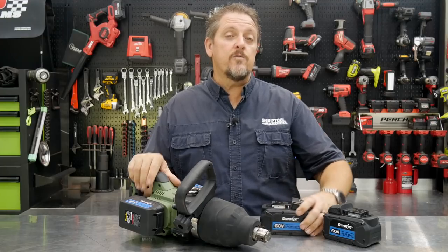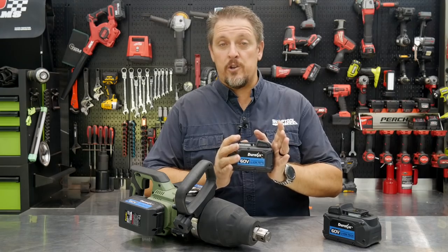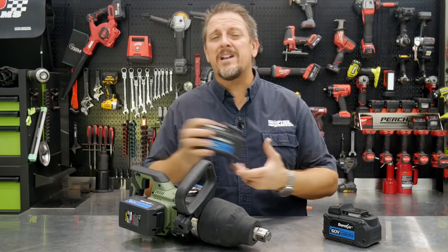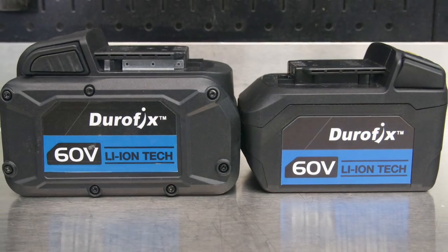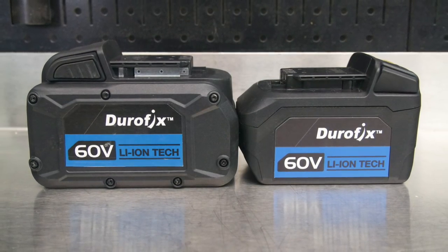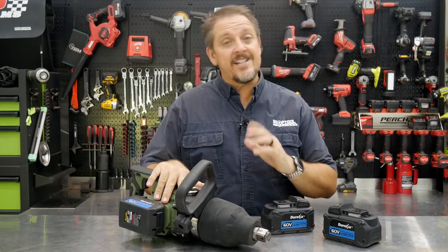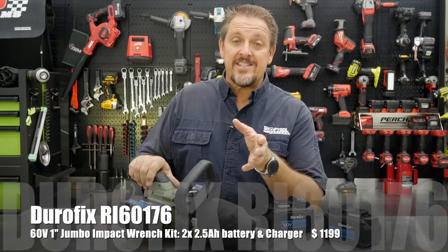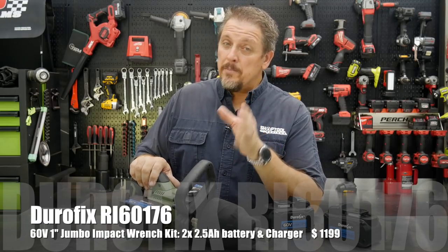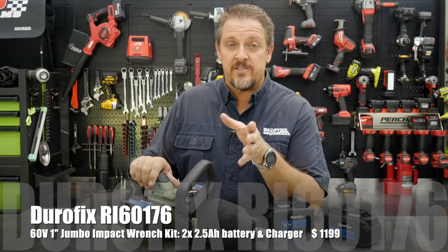And again, we'll kind of push the limits on how much breakaway torque it has with both the 2-amp-hour and the 4-amp-hour batteries. We'll have a link in the description where you can find the DuraFix RI-60176 impact wrench, and they'll be on sale sometime in the next few weeks. We'll have a link in the description when that happens as well, so be sure to check it out on the DuraFix website.